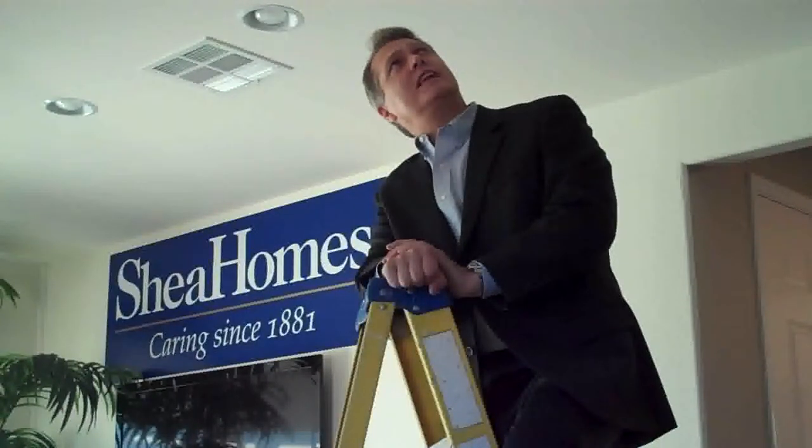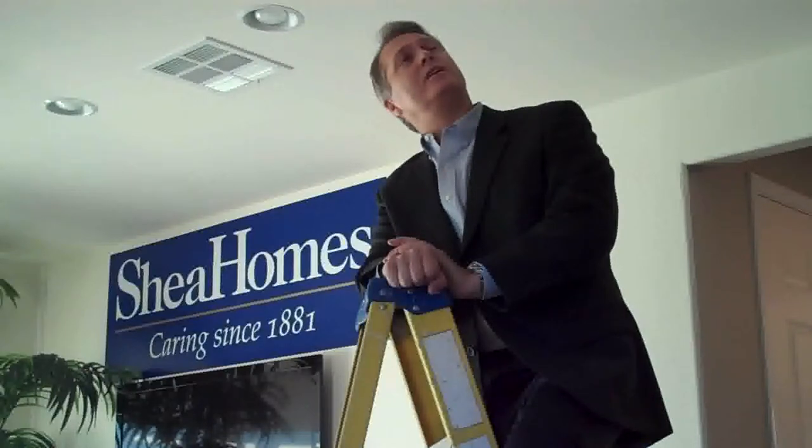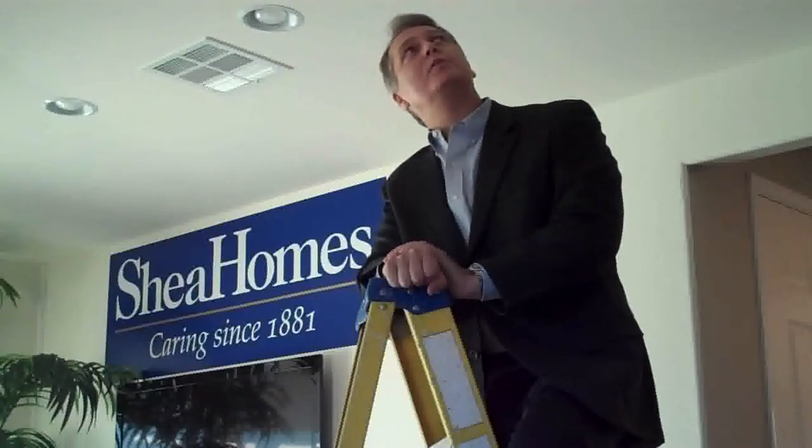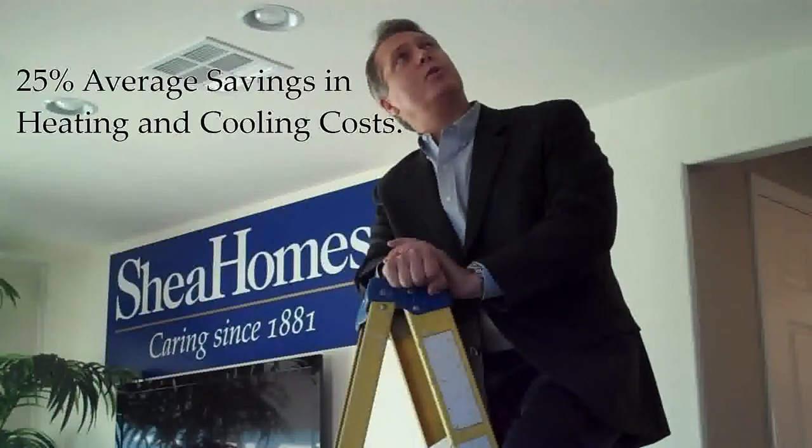That's cathedralized insulation. We put the insulation on the top of the roof truss instead of the bottom. Why would you do that? For a few different things, but number one, the most important, is to keep your attic temperatures much cooler.